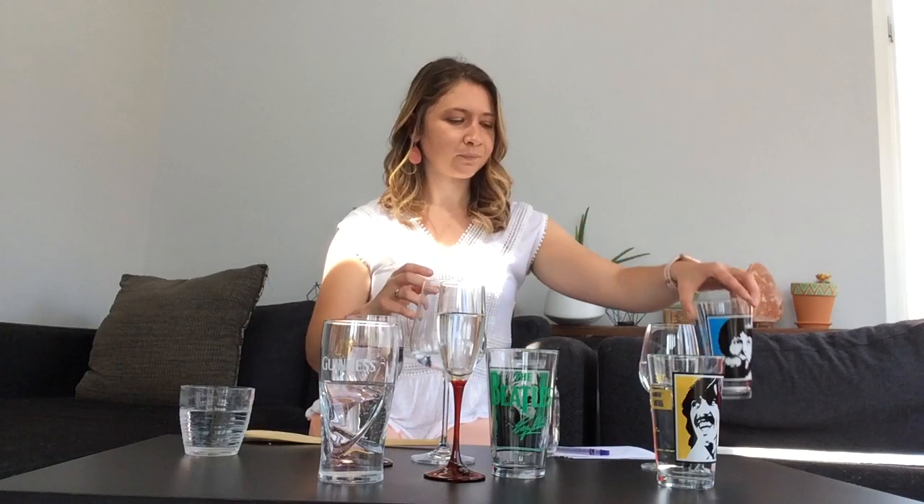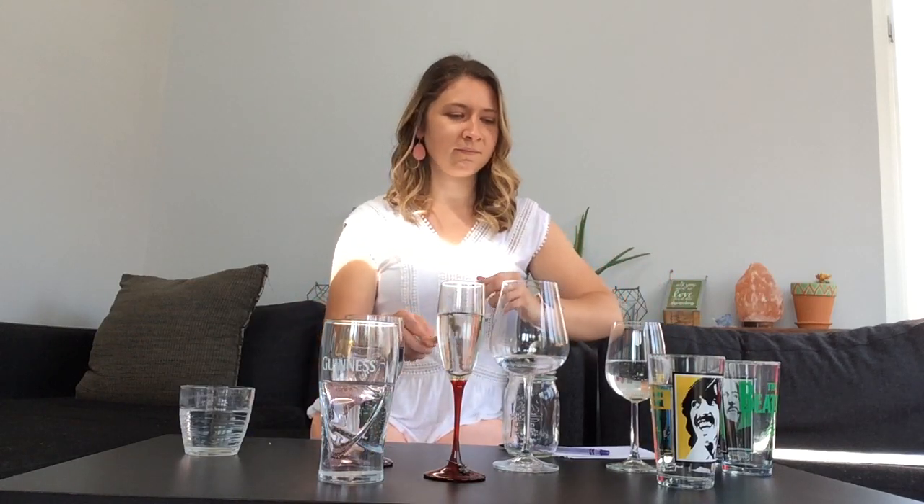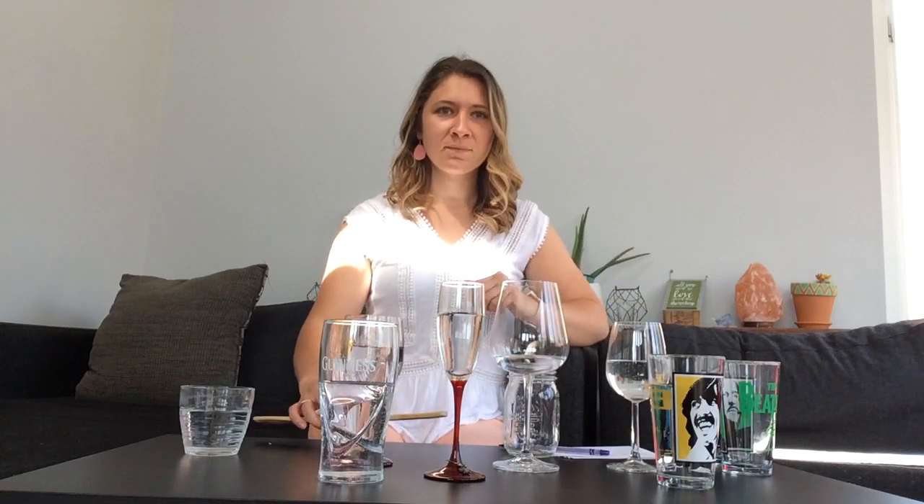So I found some wine glasses too, and we were able to change the pitches a little bit more. Also, the glasses that have more of a curve to them are going to ring out a little bit more than the glasses that are straight.